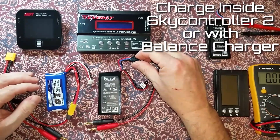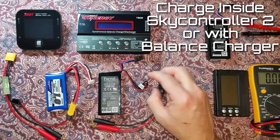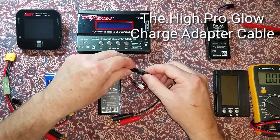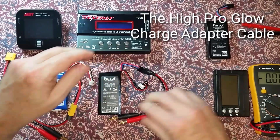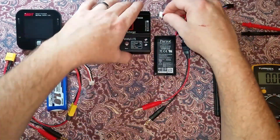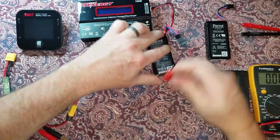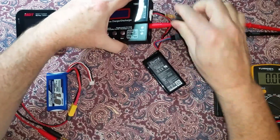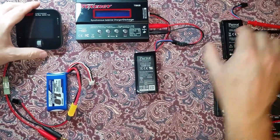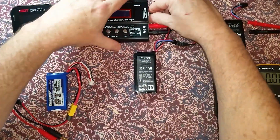With the modified stock battery you can either charge it inside the SkyController or adapt it with a lead to an aftermarket balance charger. To connect it to the balance charger, use the balance lead and the 4mm banana plugs for the mains. This will charge it and balance it — set it to 2S and charge it up.